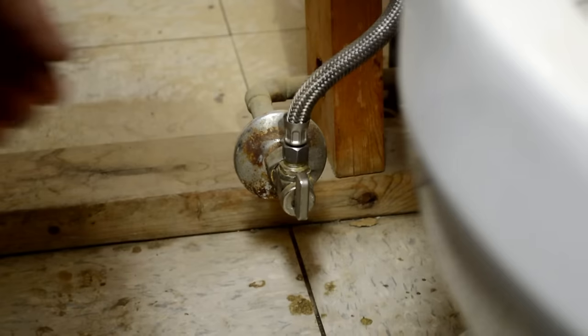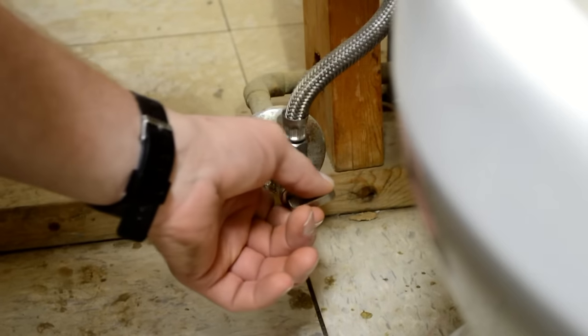A new flapper like this one is soft and flexible, but over time hard water will prevent it from making a tight seal in the tank. To replace a flapper valve, first you need to shut off your water supply valve behind the toilet.